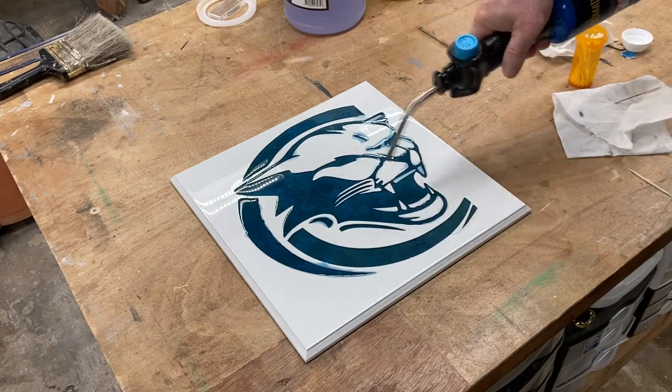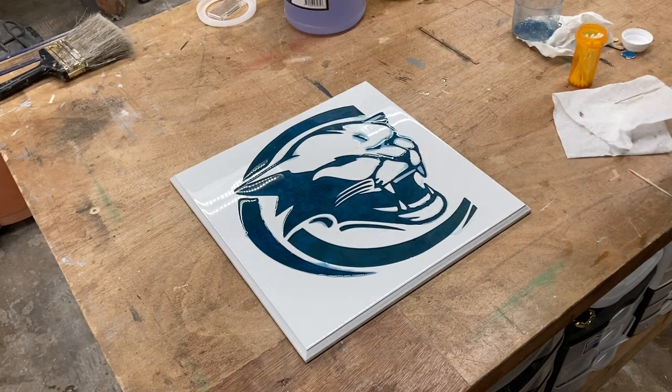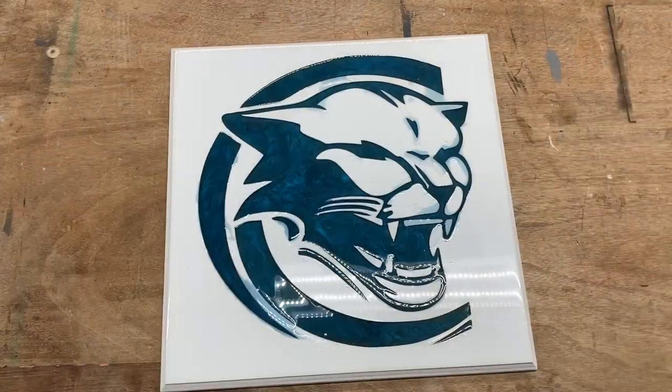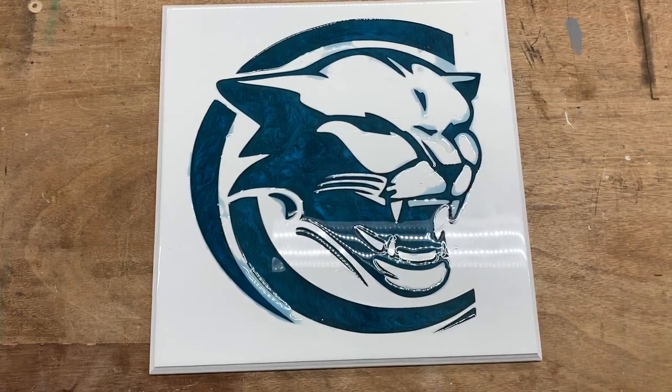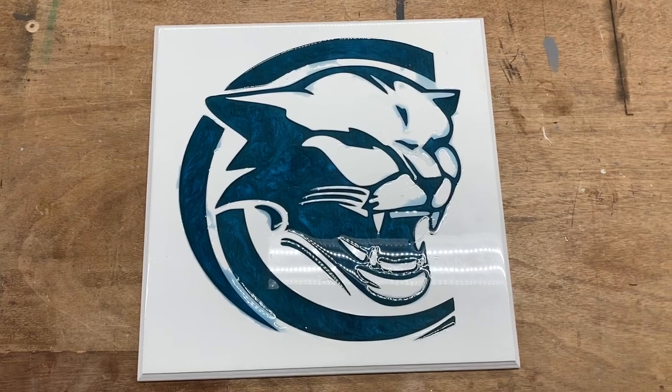I'm taking the torch now and popping the bubbles. This needs to be done at least a couple of different times to get all the bubbles. One of the problems with plywood is that it has a tendency to trap air, and that air can eventually come up through the epoxy. A nice additional effect using the Starbond Black and the Cobalt Blue is to take a toothpick and do some little swirls - and it turned out gorgeous.